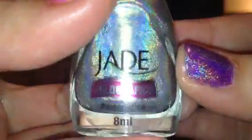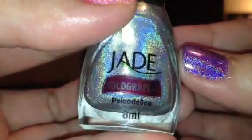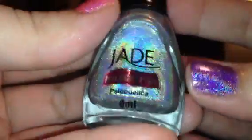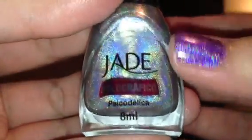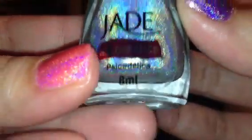Hey guys, so today I have for you the Jade Holographic Polishes. I don't have all of them but I do have a lot of them, so I just wanted to go ahead and go over all the colors with you and show you the swatches. These polishes I got on ninjapolish.com — I'll put the link below — and I believe they were $7 a bottle. A lot of these names I can't pronounce so I will try my best.